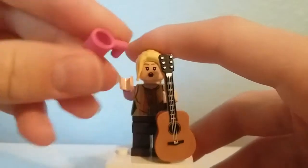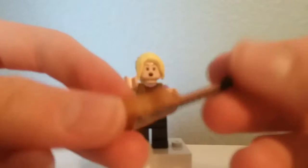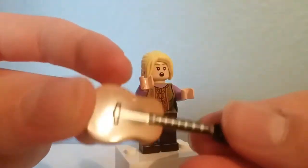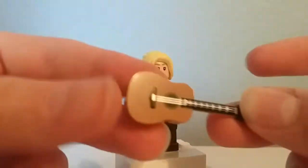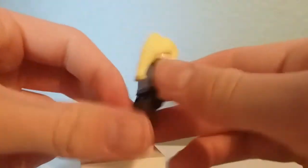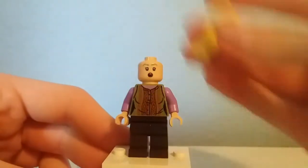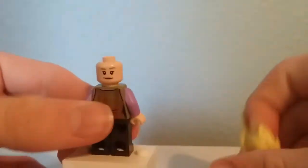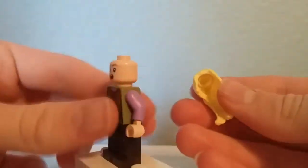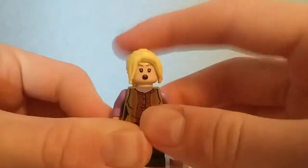Here is Phoebe Buffay, who comes with a pink cup and a guitar piece. This guitar piece is not too common — it's the same print as the one in the minifigure series, Series 16, and I think it's the only set it came in. Very nice piece. She has a very nice torso, and her face print is that of the French contestant in Harry Potter, whose name is skipping my mind right now. She does have this hairpiece which is not too common nowadays, and it's nice to get it. That's it for Phoebe.